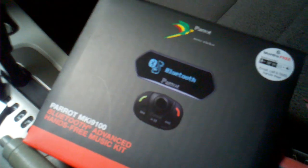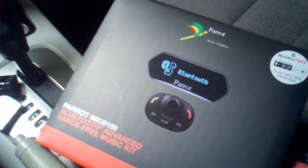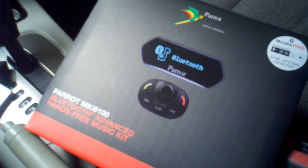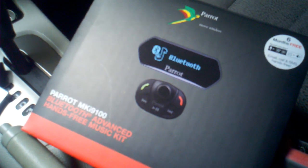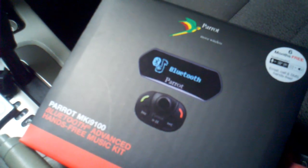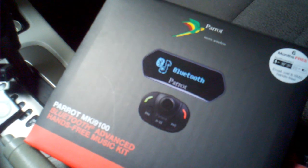Alright guys, I'm just showing you this product I just installed in this 2005 Kia Spectra 5 — the Parrot Bluetooth MKI 9100. It's made specifically for the iPod, but it'll really work with whatever you have: MP3 player, phone. It just kind of gives you another option to have an auxiliary input.